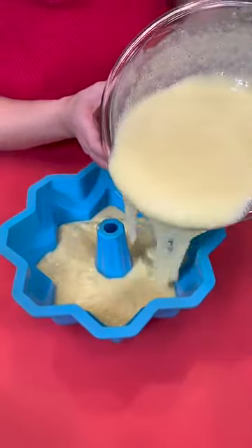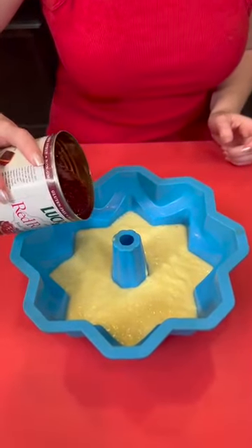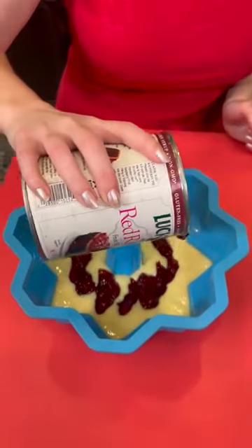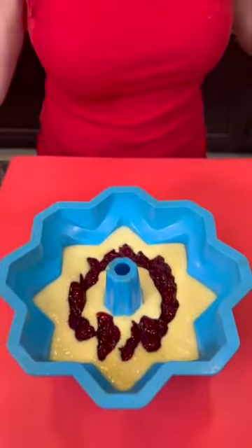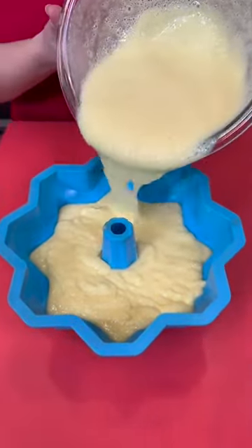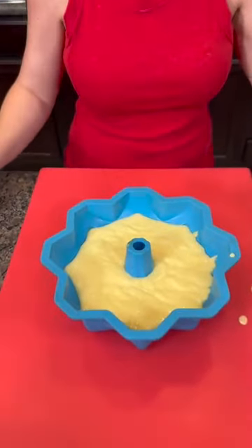We're just going to pour that batter into our bundt pan, using about half the batter first. Then I'm going to go back in with a little bit more of our raspberry pie filling — this is going to be stuffed with raspberry as well. Top that off with the remaining batter. With bundt pans, you want to make sure you don't overfill because they will go too high. We've got a little bit of batter and pie filling left over — we're going to save that for another treat.